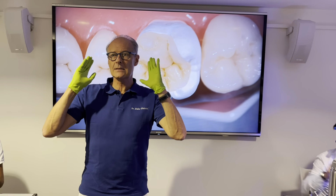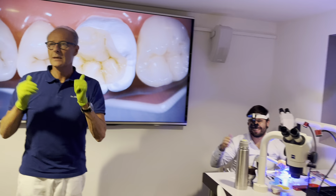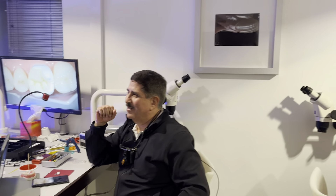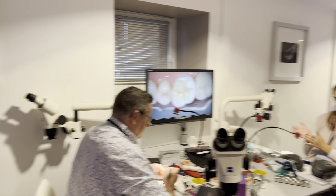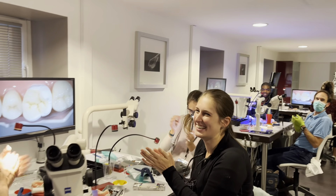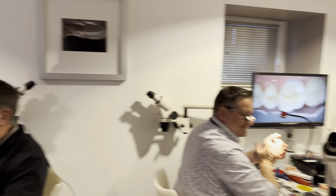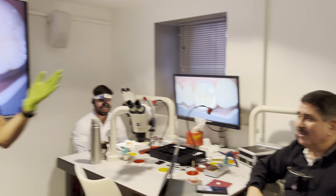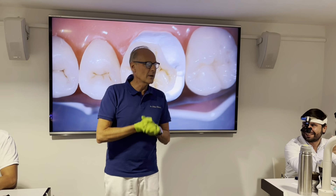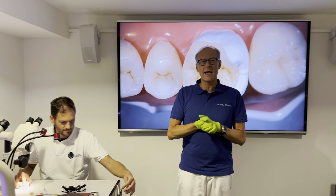We have the very last step to go: cementation, and then the course is completed. Great group, as you see — a lot of fun. We had a really good time during the three days.